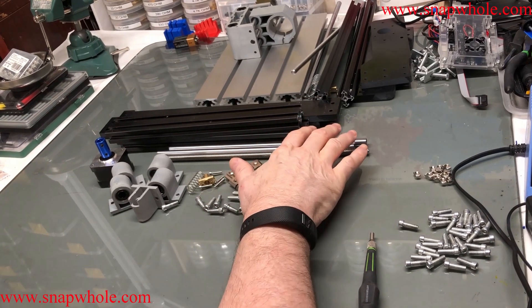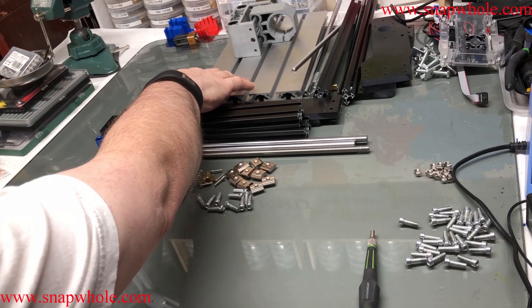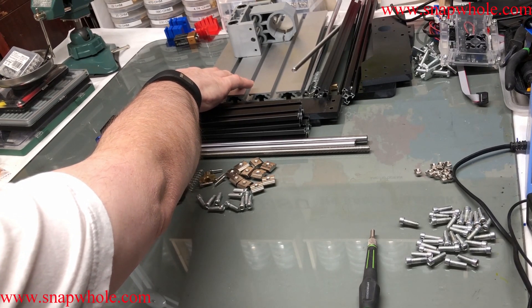Good morning. I'm going to put together my CNC 3018. 3018 means the build plate is 30 centimeters by 18 centimeters.